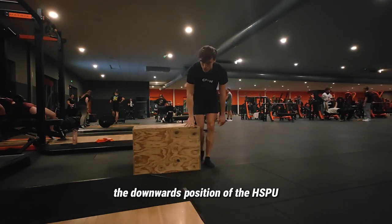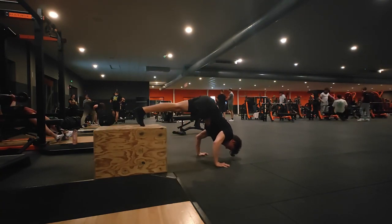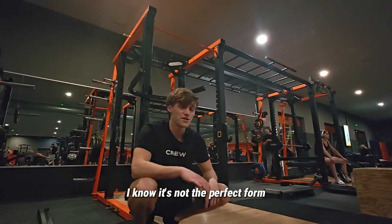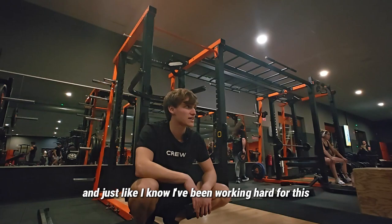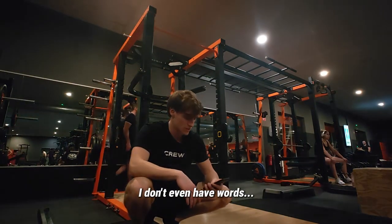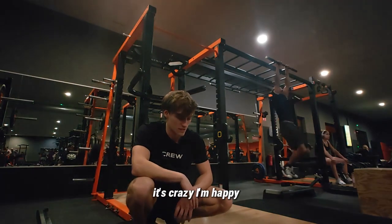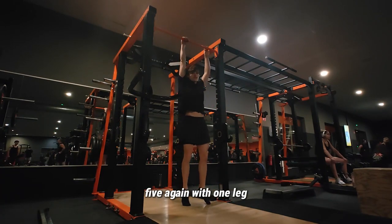Now I'm gonna do the holds in the downward position of the handstand push-ups. I'm still feeling euphoric about the four handstand push-ups — I know the form wasn't perfect but it just feels so cool, and I know I've been working hard for it. In calisthenics, if you unlock a new skill it's the best feeling ever. I'm happy! Let's do more front lever raises — five reps with one leg.